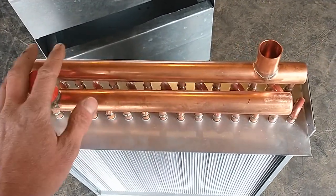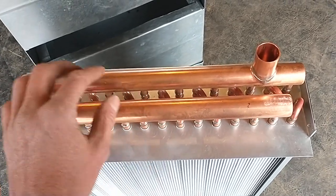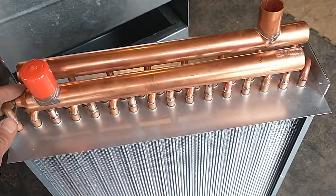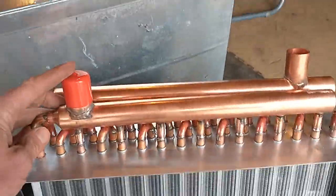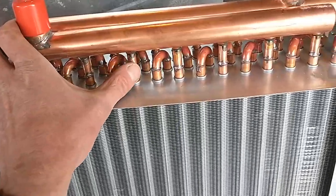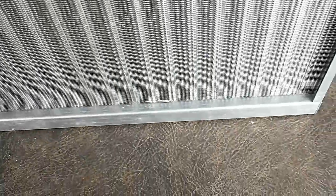It doesn't matter which manifold is which — I'll explain the direction of flow in a minute. You feed the hot water in and it goes through a whole row of copper tubes that are braced together. It goes down through the coil through individual tubes with aluminum fins, roughly 12 per inch.